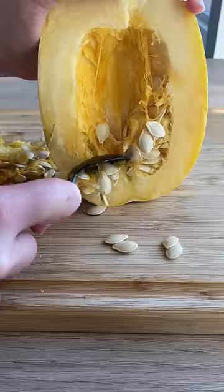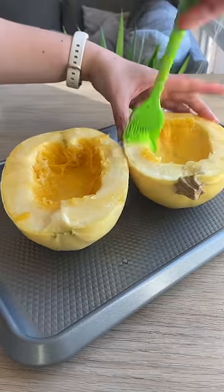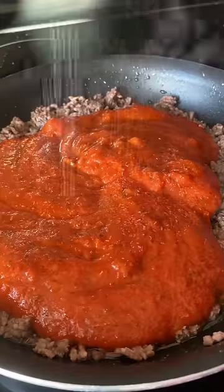It's squash season and I feel like I never fully take advantage of this time of year. So it's fall and I'm making spaghetti squash today. I'll start off by just cutting them in half and roasting them in the oven, and in the meantime I make this meat sauce with some ground beef and some dried marinara sauce.